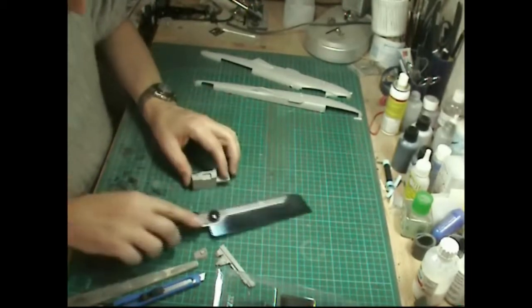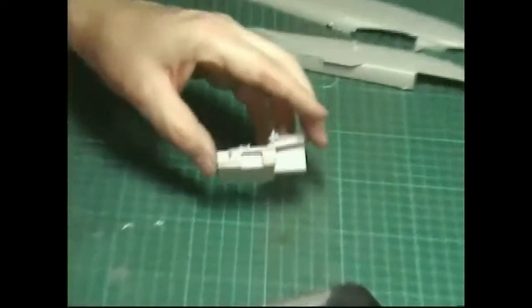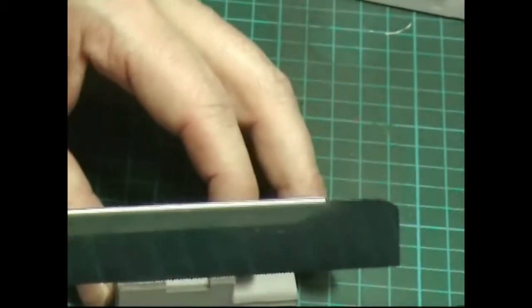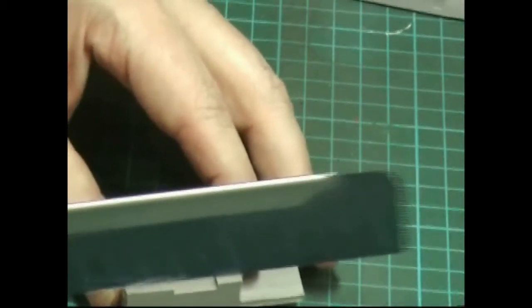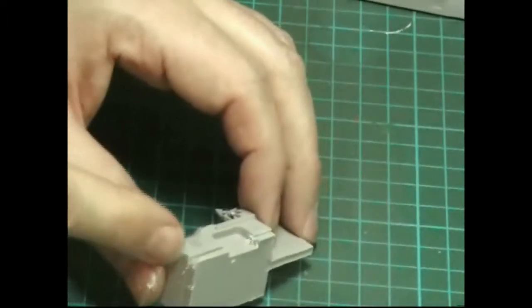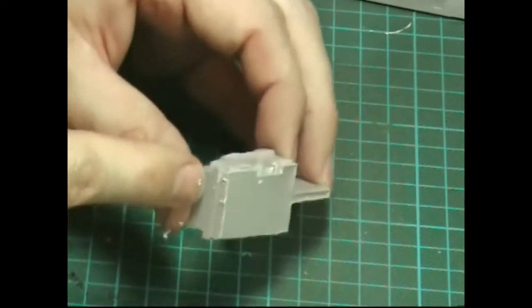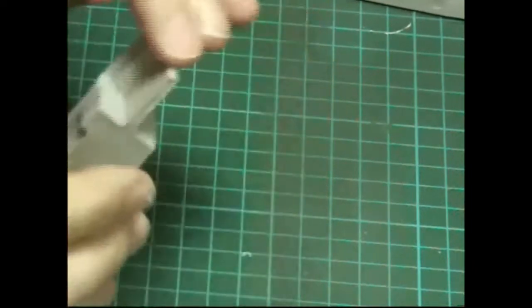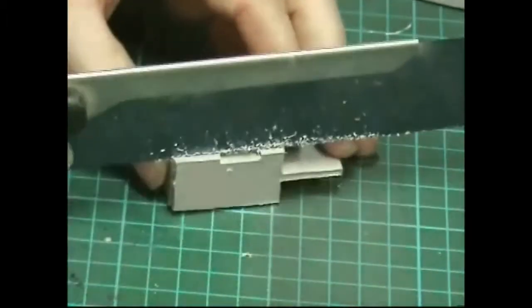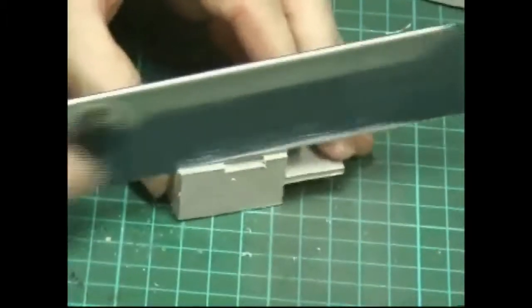You can see where the plug mark is and the line running down here, so all we're going to do is place the razor saw on top and with nice long slow strokes cut down, following this line at the front. That way we know if we're level, and we can check the back to make sure we're not going diagonally and cutting through the cockpit floor.